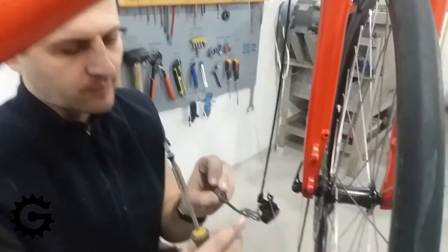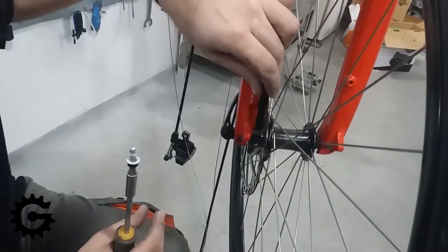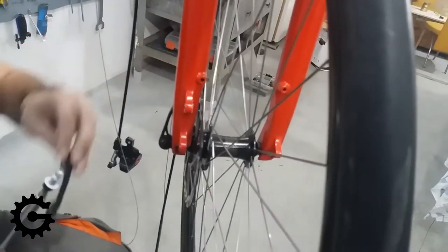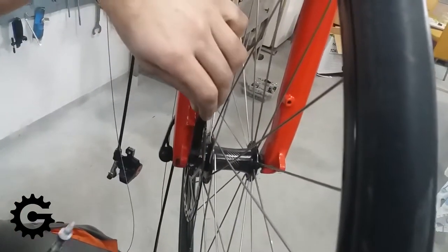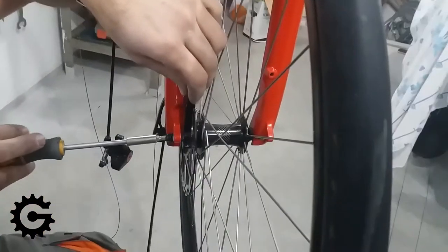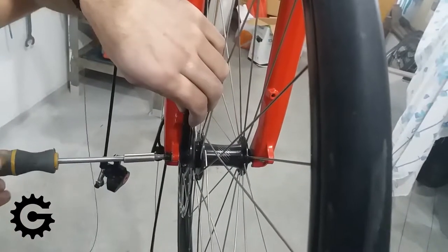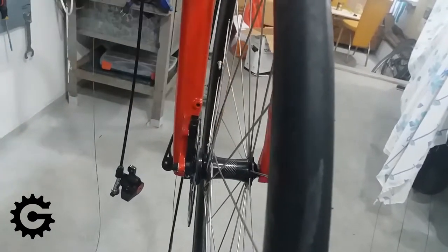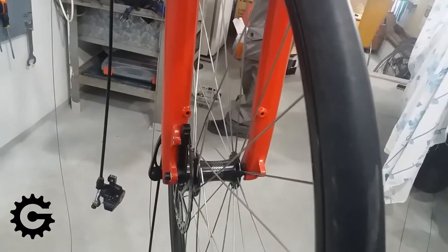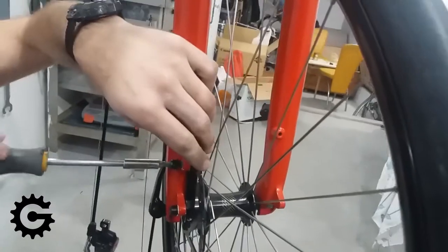First thing to do is to fit the adapter and place it oriented properly. In this case it is marked with an arrow for when it is used as a front. The bolt I am using already has some mounting paste on it and it should thread in easily. Here I am just tightening it enough to stay in place so I can put the other bolt in, and after placing both bolts it is time to place the disc caliper.